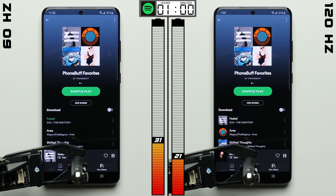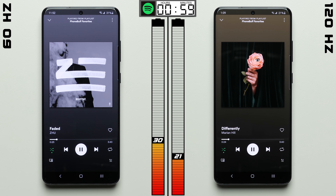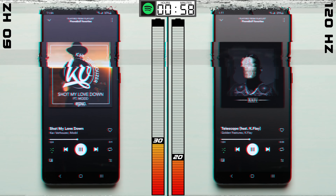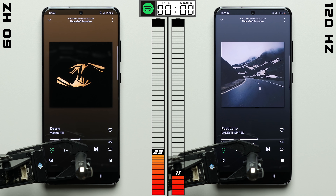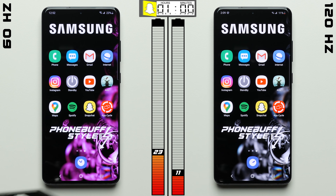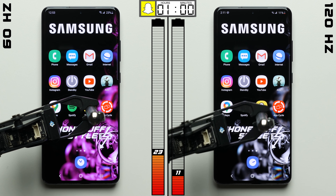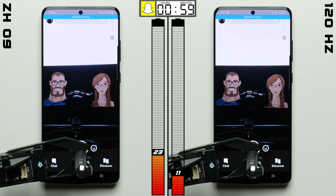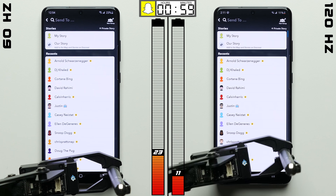In the Spotify test, we're not doing too much with the screens — it's mostly just remaining on as we play songs, with our robot only touching the screen every 2 minutes to change the song. But just by being on, the 120Hz Galaxy falls another 2 percentage points behind. As we head into Snapchat — which is the most intensive test in this entire battery test — the 60Hz Galaxy has a pretty big advantage.